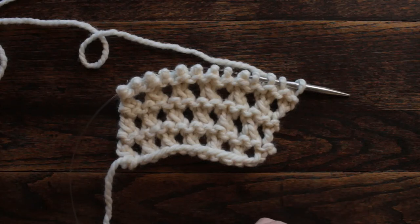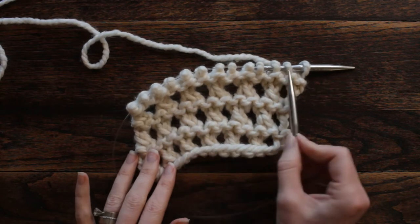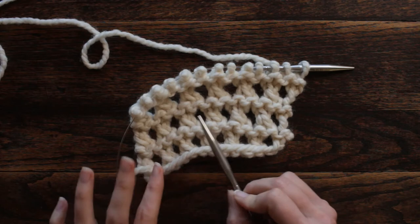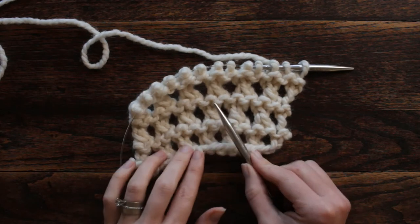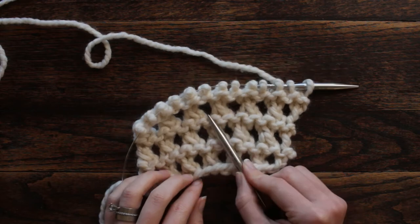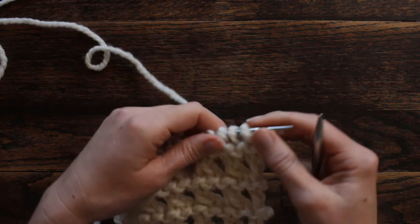You'll want to cast on in multiples of two plus one. I have cast on 13 stitches. It's a four-row repeat, so it's pretty easy to memorize. Rows one, three, and four are all purl stitches, and then row two is a little different.